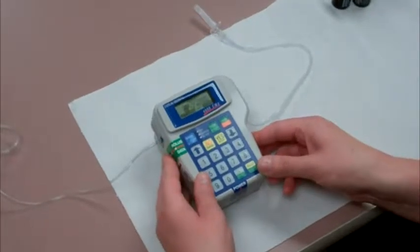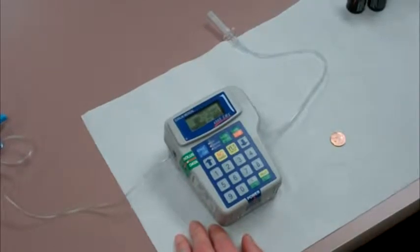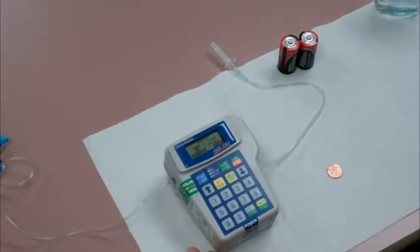Changing the batteries on your Curlin Infusion Pump. Your Curlin pump uses two C-size alkaline batteries. Providence Home Infusion will supply your batteries.